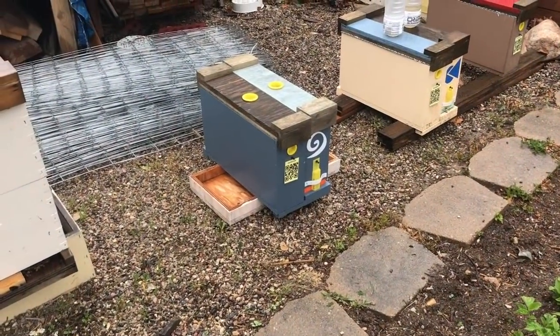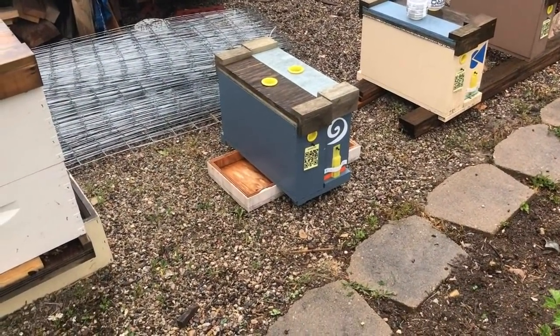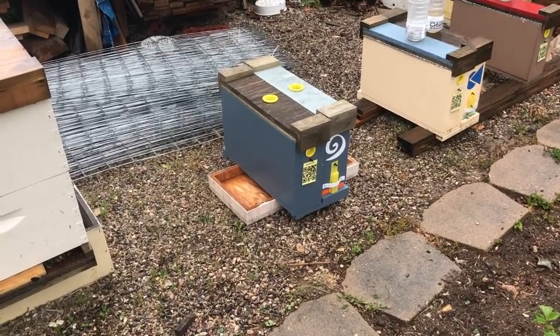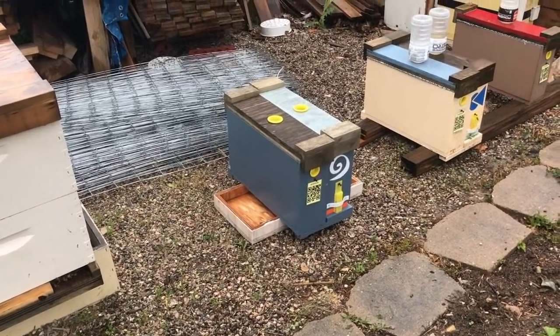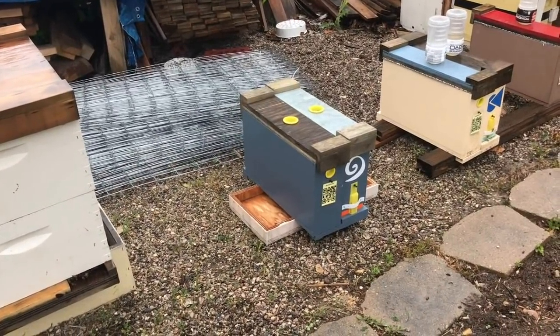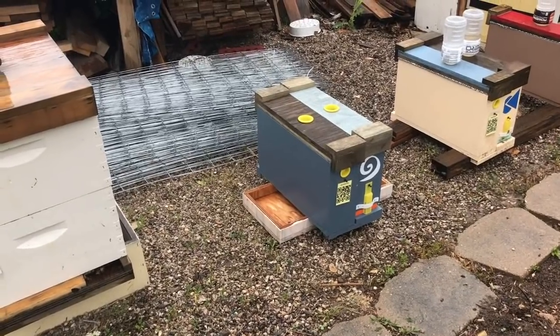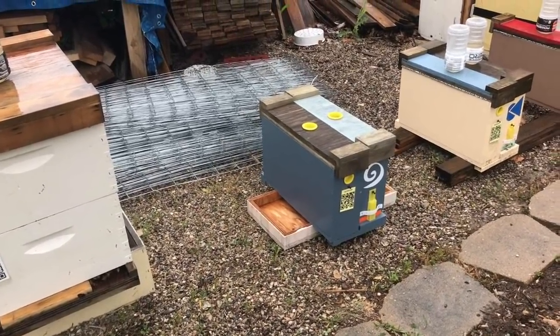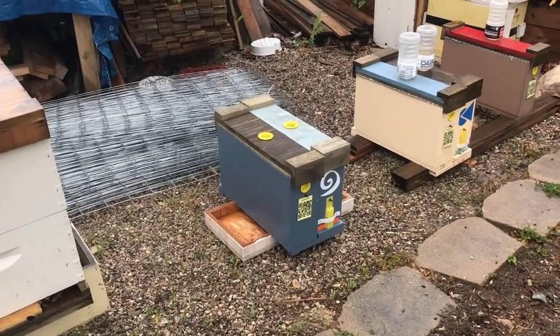We made it home. Going to put these gals in their spot. Here's their new temporary home — going to leave them alone for a little bit, come back later this afternoon and throw some Powerade bottles on top and a pollen patty for each. Give them some bubble wrap and a brand new virgin queen.